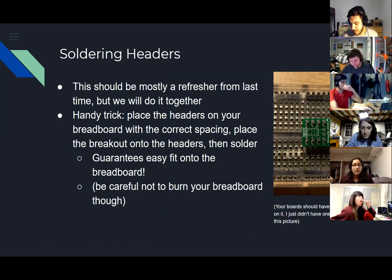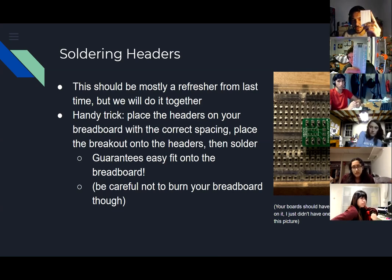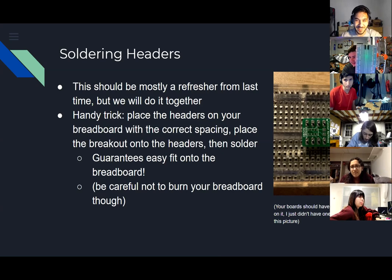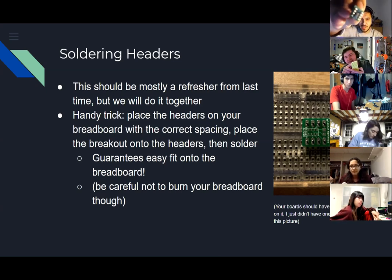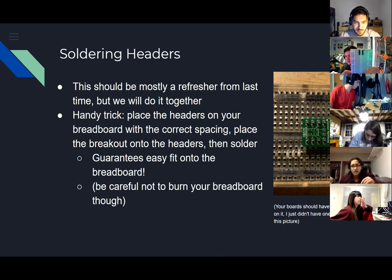We can start soldering the headers - this should be mostly familiar through-hole soldering. One trick: you all have breadboards, so place the headers on the breadboard spaced out as they are on the MS5607 breakout - the small green one. The correct spacing is the two rows right next to the middle line on the breadboard.